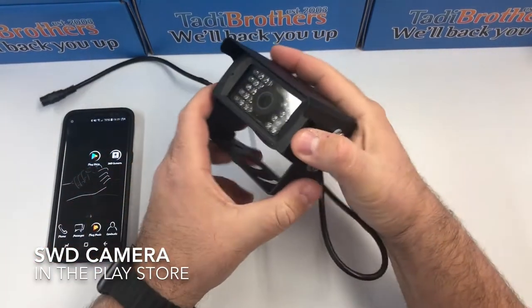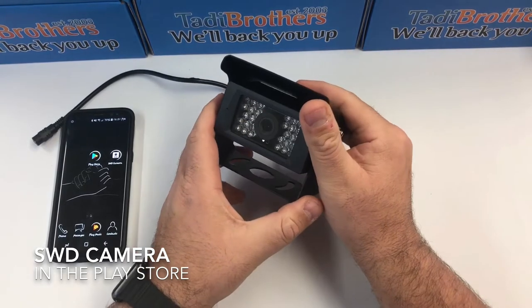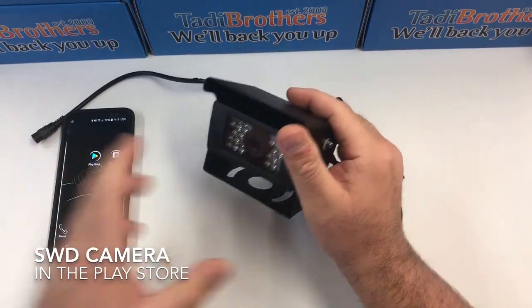Hi everyone, today I'm going to show you how to set up a Wi-Fi RV backup camera that works with an Android device. That means it'll work with any Android phone or Android tablet.